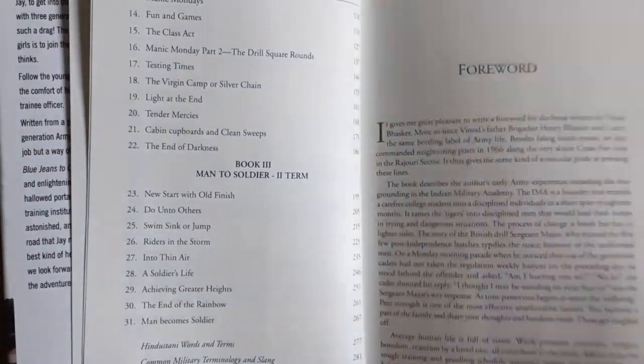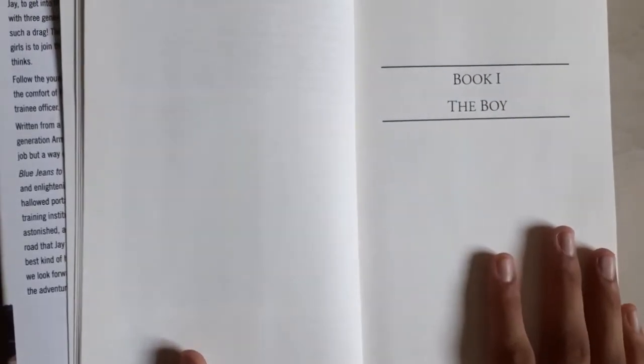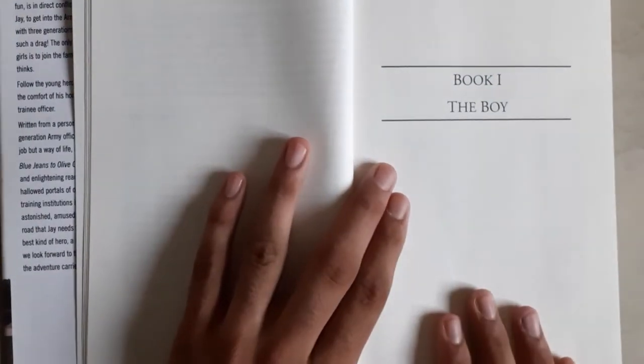This is the foreword — you can read it — and this is a preface by the author himself. Here the book begins. Now I'm going to tell you a summary about the book.